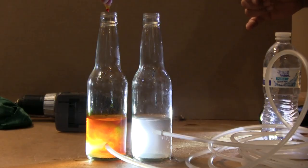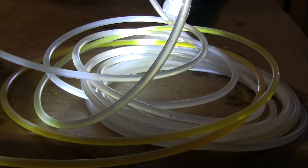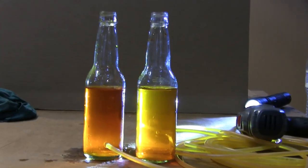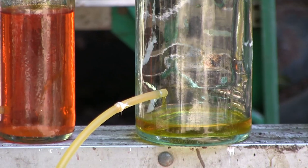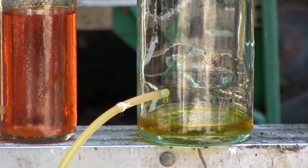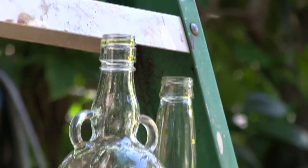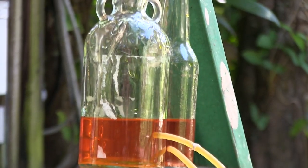Adding food coloring increases the visibility of the water surface, and as more water is added, the migration of colored water becomes visible as the water level balances between the two bottles. The bottles do not need to be the same size. A larger bottle will work together with the smaller bottle because the tops are open and the air pressure pressing down on the water is the same in both bottles.